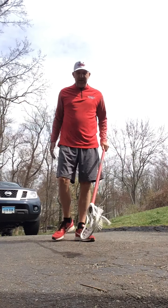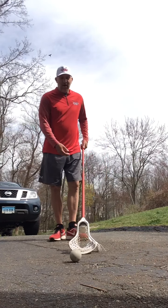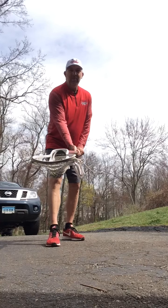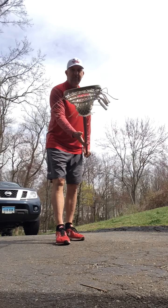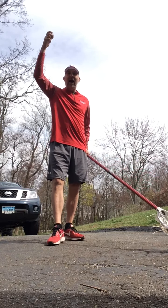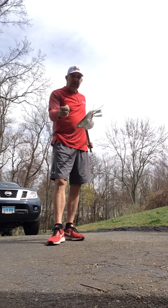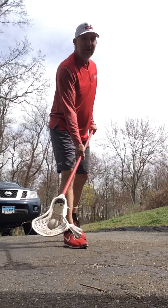A scooping motion, which a lot of people teach — and that's not necessarily the wrong thing, it's just not what I teach. With a scooping motion, the open part of my stick is here and I bring the stick up. Now if I were to get checked, the ball comes out high and I don't have control over it. With a quick cradle, the ball comes out at my feet if I get checked, and I just go pick it up again.